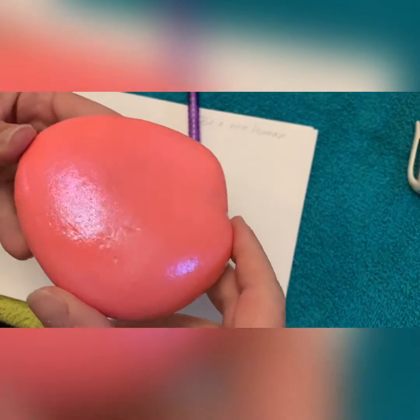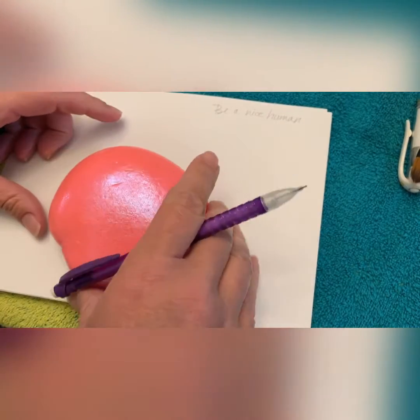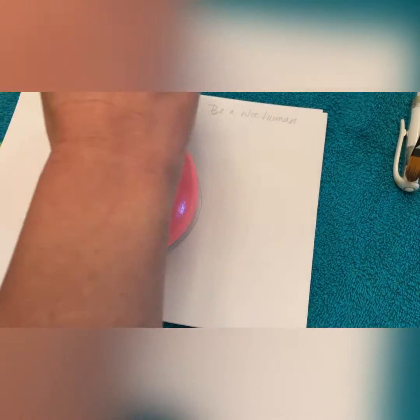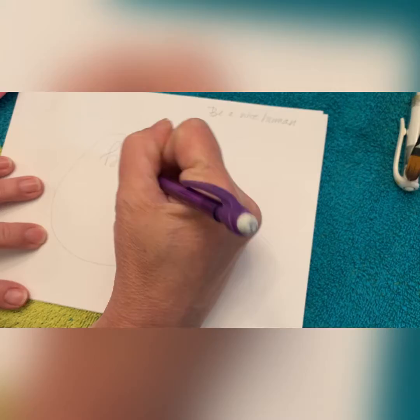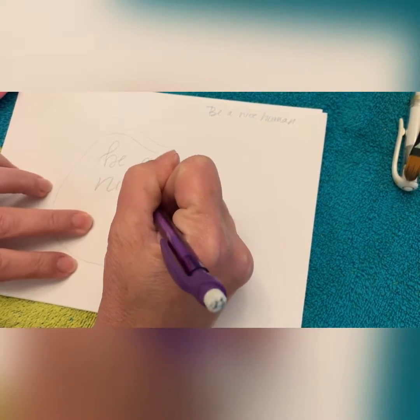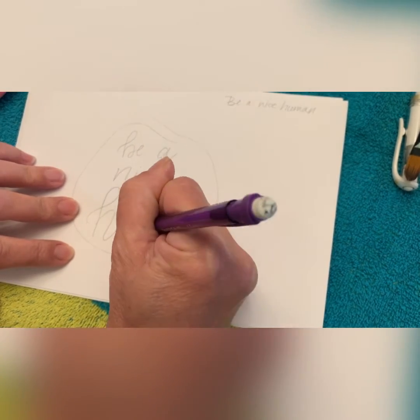Hey there, thanks for joining me. Today we are writing 'Be a Nice Human.' This was a really good suggestion, and since I have an odd-shaped rock, I'm going to trace this around on paper first so I can do a guideline of what I'm doing. This way I can correct my mistakes before I use my pen so I don't have to start over again.